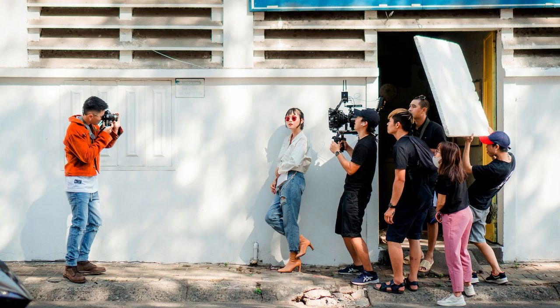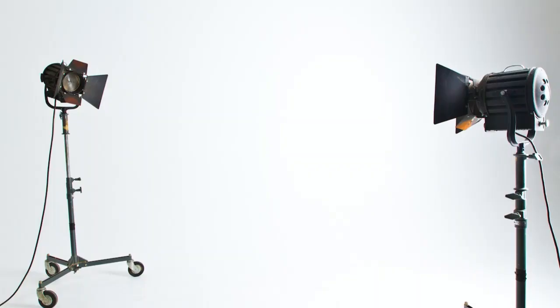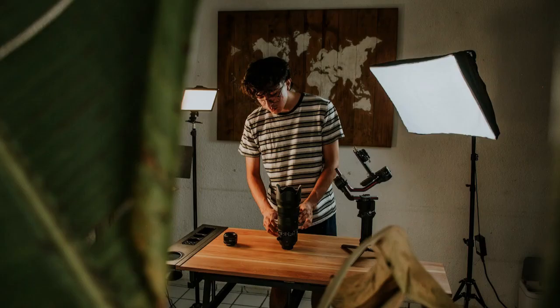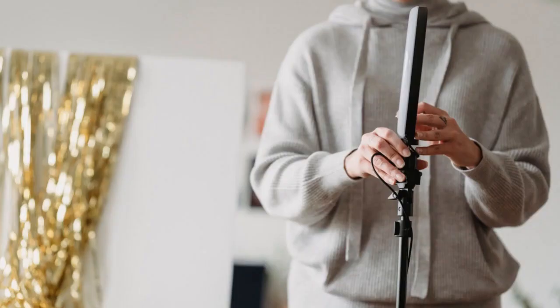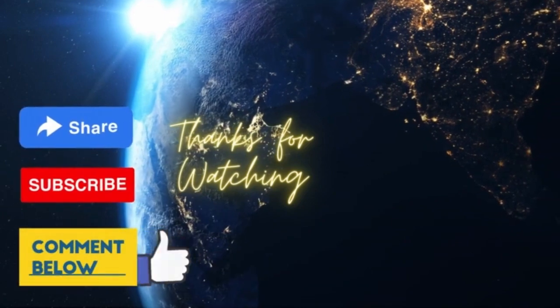Here is what you must have to start outdoor portrait photography: camera, lens, tripod, lights, light modifiers, umbrellas, photography backdrops, softboxes, scrims, design and decor, light stand, and photography studio space. Thanks for watching our video.